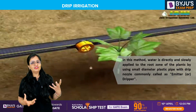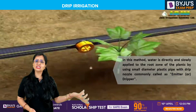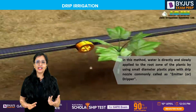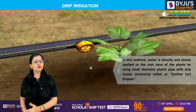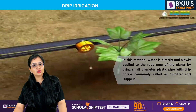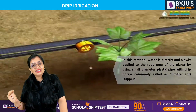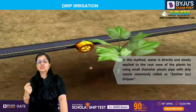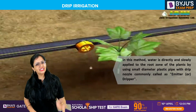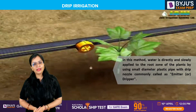Whenever there is a difference in energy — we can express it in terms of head, that is energy per unit weight — whenever there is a difference in head, water flows from a higher head to a lower head. Because of this difference in energy, water seeps through naturally into the root zone of the crops. However, the quantity is not sufficient, and that is the reason we go for drip irrigation.